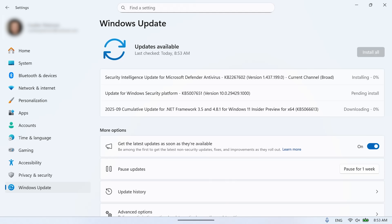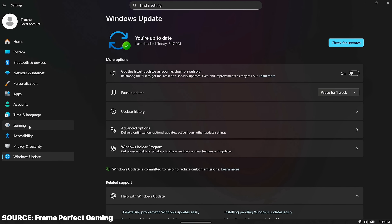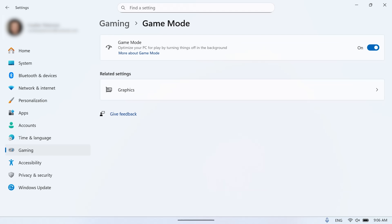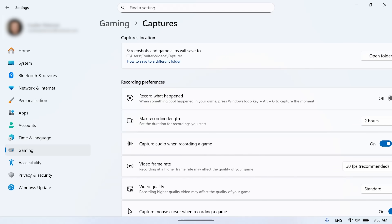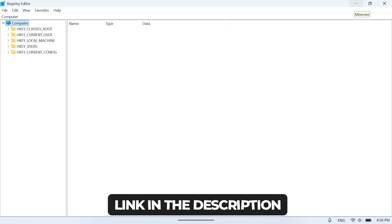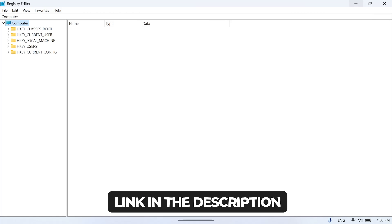Regardless of the option you choose, once you have 25H2, you should just be able to go into Settings > Gaming and see the full-screen experience option there. If you still don't see it, there's a little hack using a tool called ViveTool and a registry change — the process for that is also in the link in the description. That did finally get full-screen experience to show up for me.